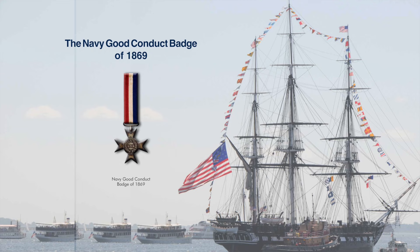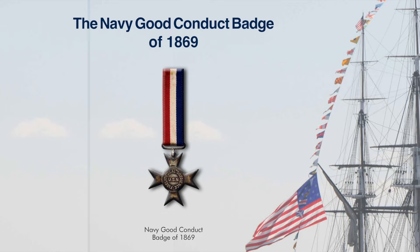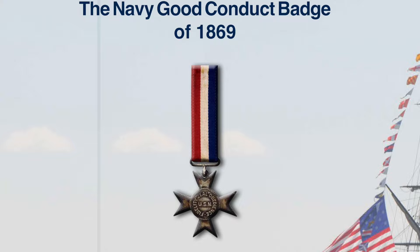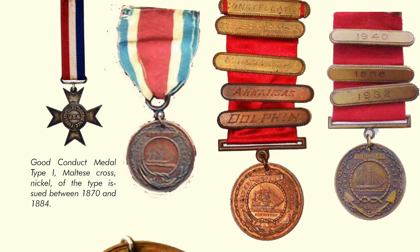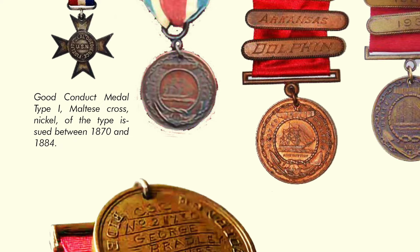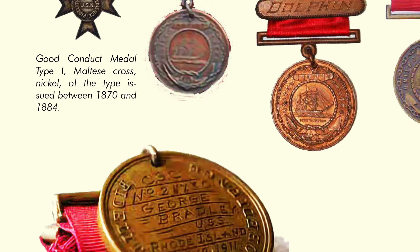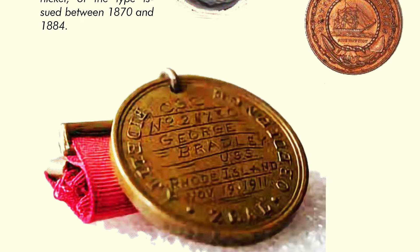Since the campaign medals, even going back to the Civil War, were not authorized until 1905, we'll start with the Navy Good Conduct Badge of 1869 — the third oldest continuously presented award after the Army and Navy Medals of Honor. The 1869 medal was a Maltese cross made of nickel with the words Fidelity, Zeal, and Obedience in a circle and USN in the center of a disc. Sailors called it the Nickel Cross. The Navy Good Conduct Medallion as we know it today was established in 1896, and the all-red ribbon replaced the former red, white, and blue style. The reverse bore the recipient's name plus their continuous service number, discharge date, ship's name, and date of discharge.